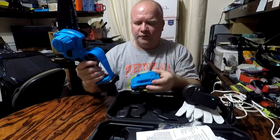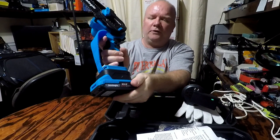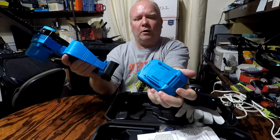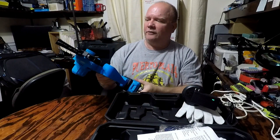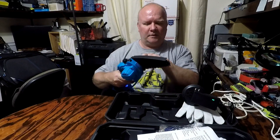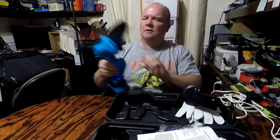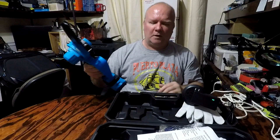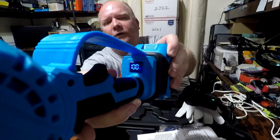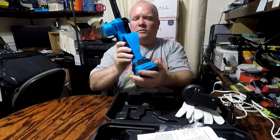The LED just turned green so I'm getting ready to insert the battery. Pretty easy to install, and to take it out just depress and pull out. Works great. It shows the voltage on the handle there — showing 100 percent. So that's perfect.